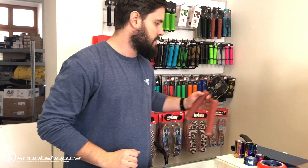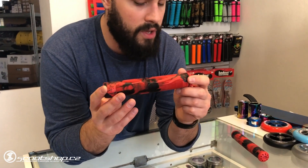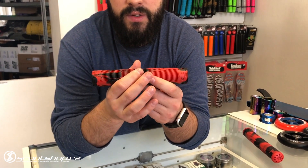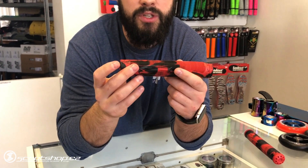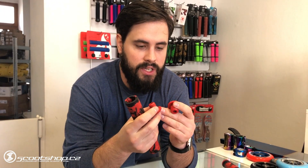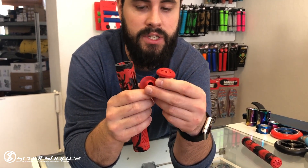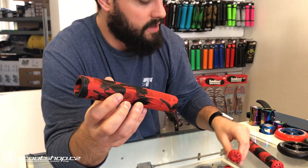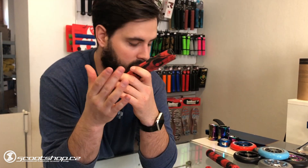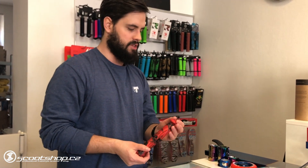Here we have a new grip from Root Industries — they are the R2 or V2. They are really new grips from Root Industries. What is great is that you have two pieces. They are very nice. For me it's a great grip.